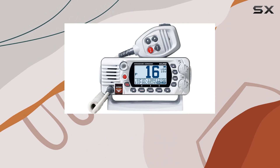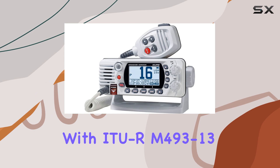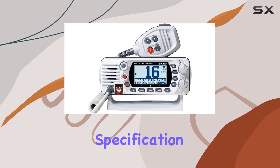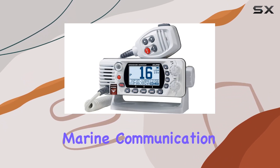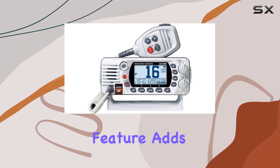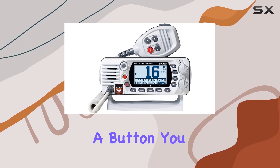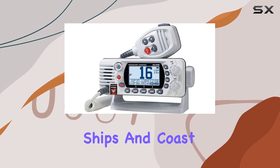One of the standout aspects of this VHF radio is its compliance with IEC/UR M493-13 Class D DSC. This isn't just a technical specification — it's a guarantee of reliability and safety that is vital in marine communication. The DSC, or Digital Selective Calling, feature adds a layer of security by simplifying the process of sending distress signals, ensuring that with just the press of a button, you can broadcast your position and emergency details to nearby ships and coast stations.